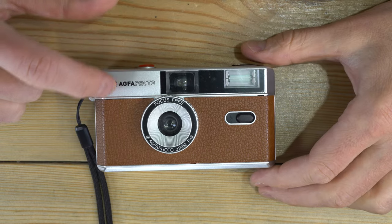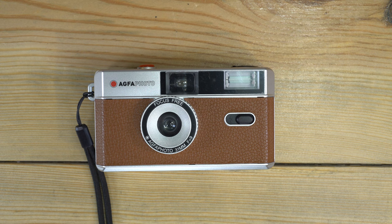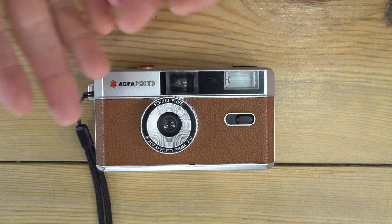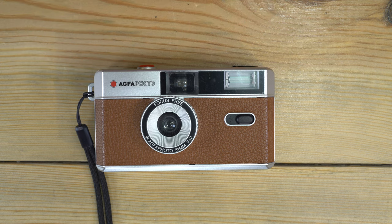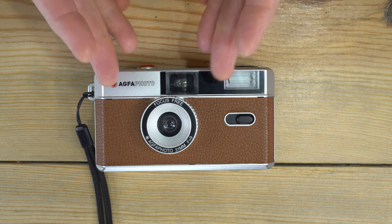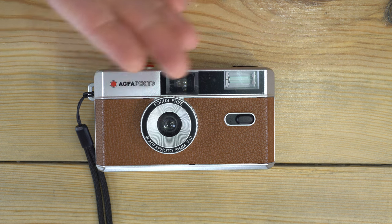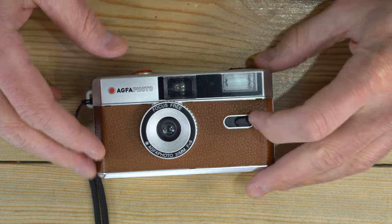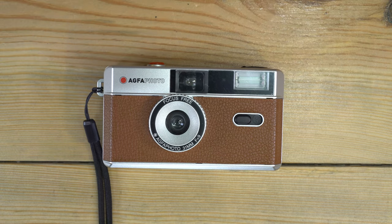Welcome to this video on the Agfa Photo Focus Free — the Agfa Photo 31mm f/9 reusable camera. This is a 35mm point-and-shoot camera that can use any 35mm film. Using a film slower than about 400 ISO is not necessarily a great idea, as it is really designed for fast films. It has no light meter, a leaf shutter, a single shutter speed of 1/100th of a second, and the flash syncs at 1/100th of a second.